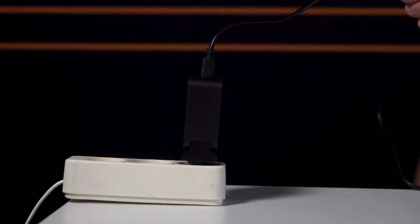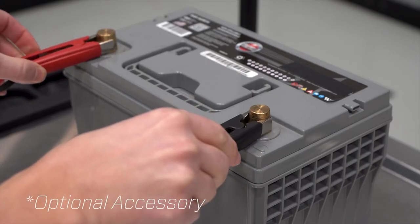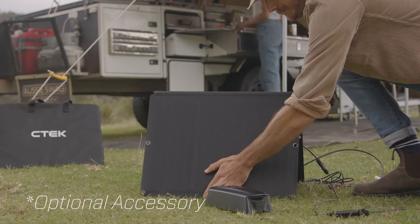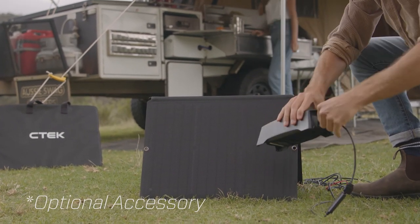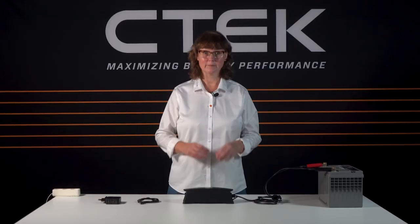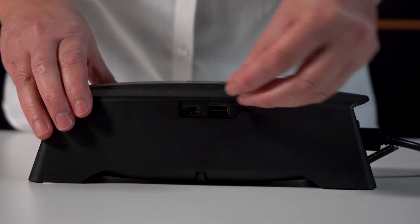Or if you're nowhere near a power outlet, by connecting it to a service battery using the optional USB clamp cable. Or by connecting it to a solar panel with an optional solar panel charge kit. If you have a look at the side of the unit you will see there is a USB-C and a USB-A output which you can use for charging tech like laptops, smartphones, tablets and that sort of thing.